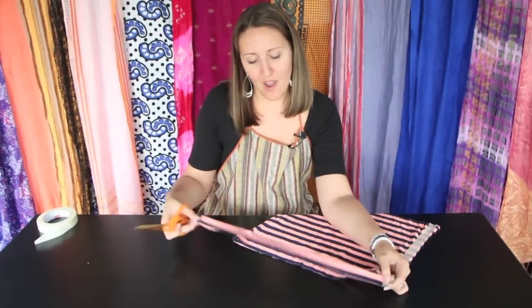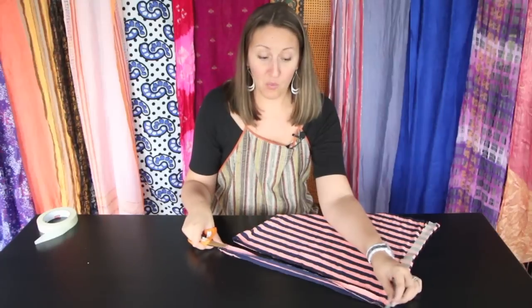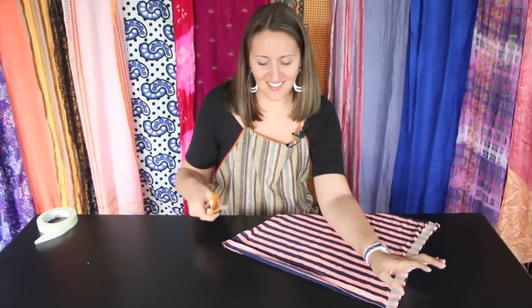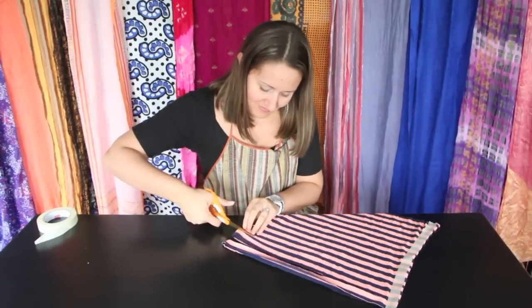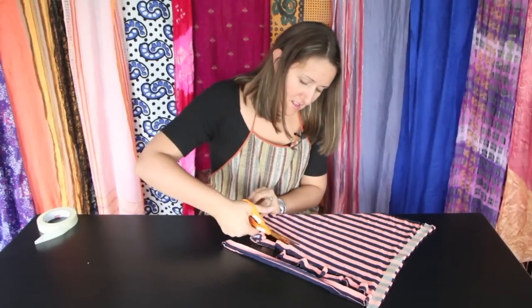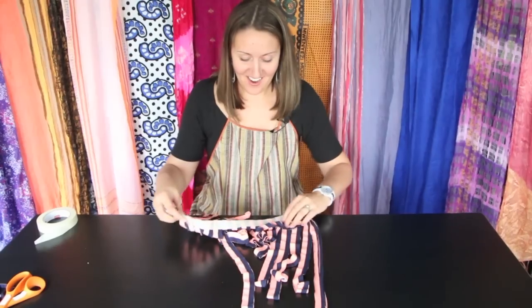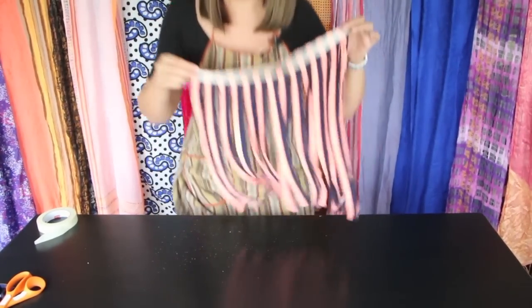Now's the fun part. We're going to create our loops made of t-shirt yarn by simply cutting one-inch strips all the way up this side, stopping at our tape line — don't cut past that. Mine are just about one-inch wide. I wouldn't go any smaller than one-inch, as you'll find your loops are just too thin and could easily rip. One-inch or bigger works well, and you can play around with that size. Just go all the way across creating those strips. It's like a really fun Hawaiian grass skirt.